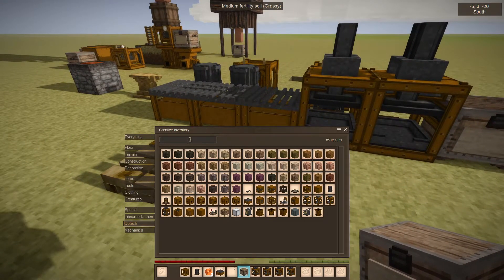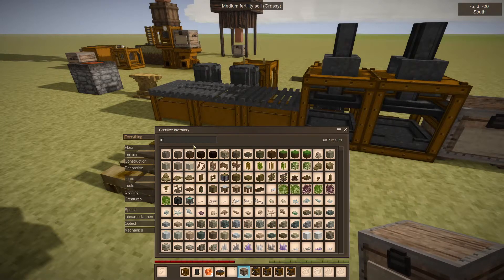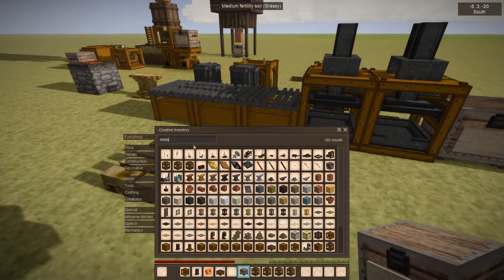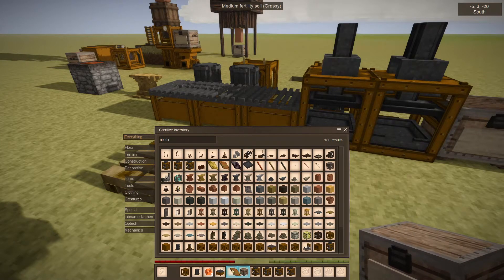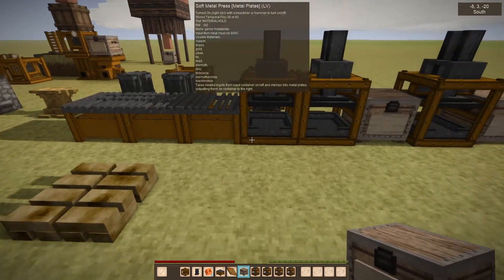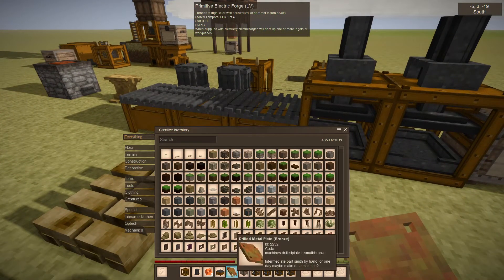I've had a request that I will eventually add — a way to make machine plates automated. Right now you would take your heated plate, put it on an anvil, and hammer them out, and then add your screws.